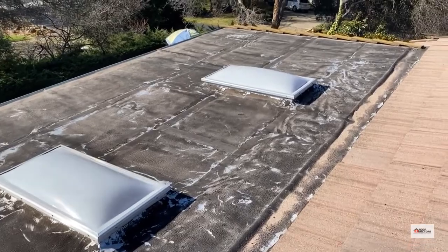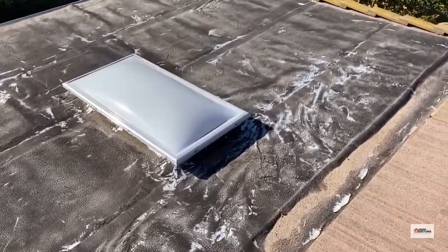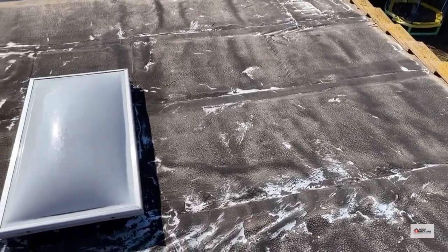We've got a near flat section roof here with skylights in it. You can see that the roofing material is starting to buckle up. It's very well aged, it's cracking — they call it alligatoring.